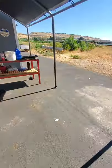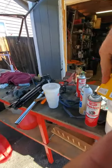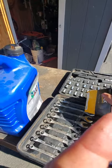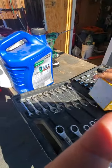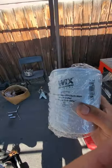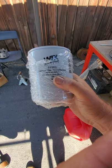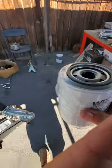I went to O'Reilly's to get the filter. It's a Wix 51551. Hydraulic filters are just a little bit different — it looks just like a regular oil filter but probably has a different filter medium in it.